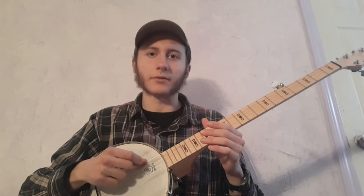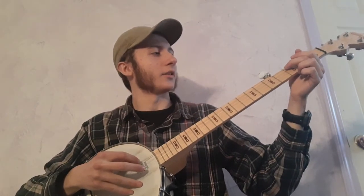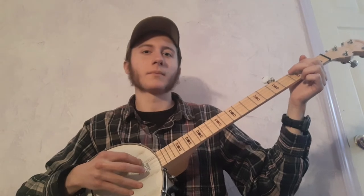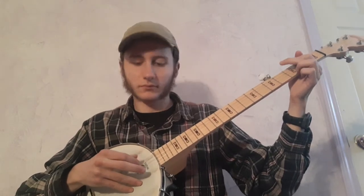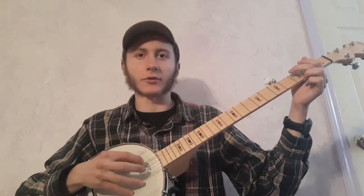At the beginning of the song for the introduction, I just use these two fingers on the 4th and 5th string, and go down between the 2nd and 3rd fret. Going back and forth between those two strings.